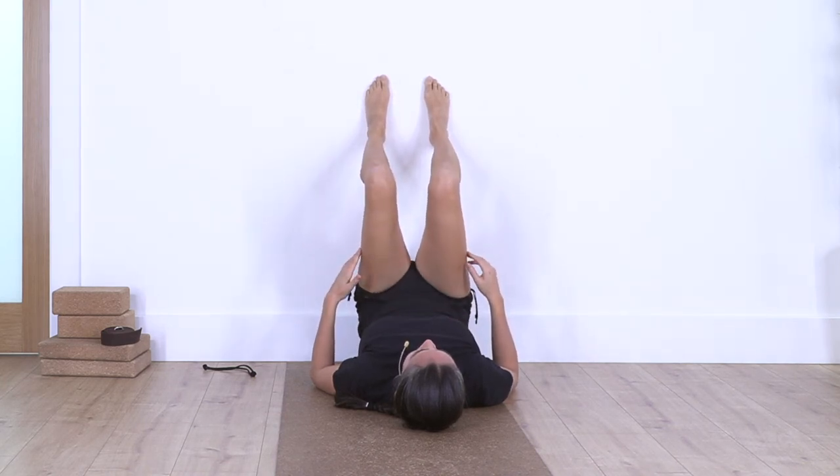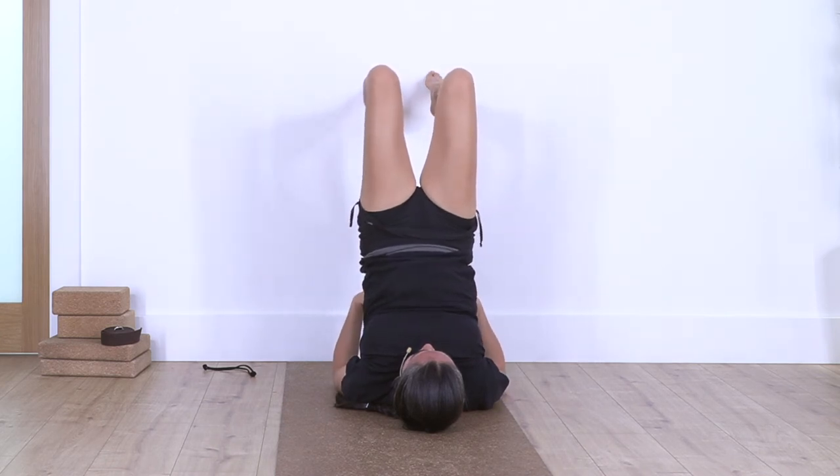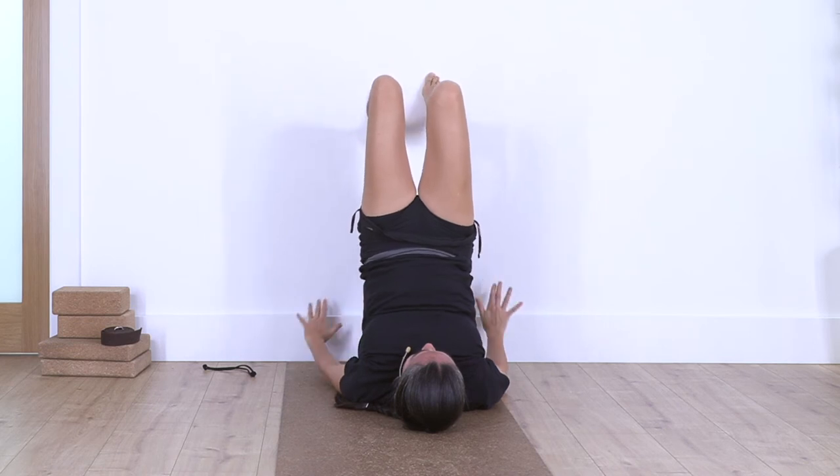This time we release the heels from the wall and just touch with your toes. Hold here for four, three, two — just the tips of your toes touching. Release, heels back onto the wall, release your spine.